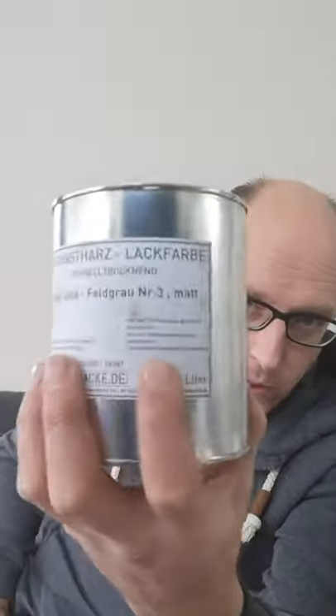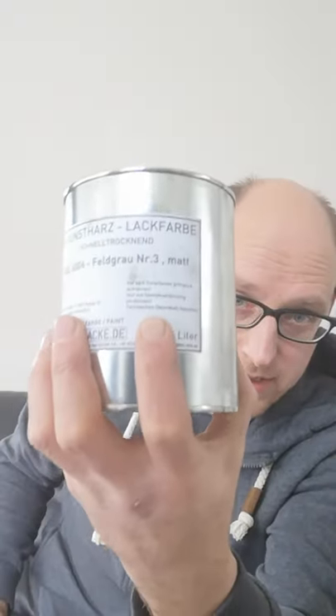That was the video for now. The main message was to my fellow restorers: read the fucking instructions to prevent errors. Thank you, I hope you enjoyed this video — see you next time.